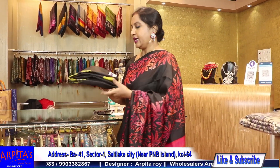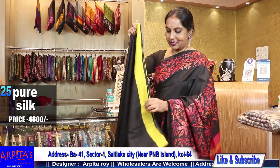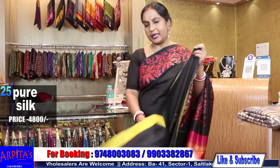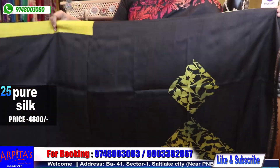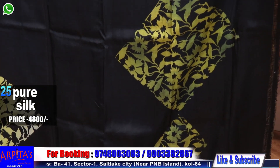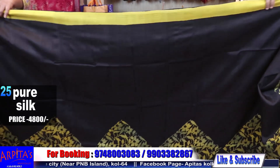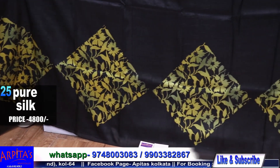Saree No. 25. This is the green area. With orange color — very different. Green and yellow are used in the border. Look at the diamond design.